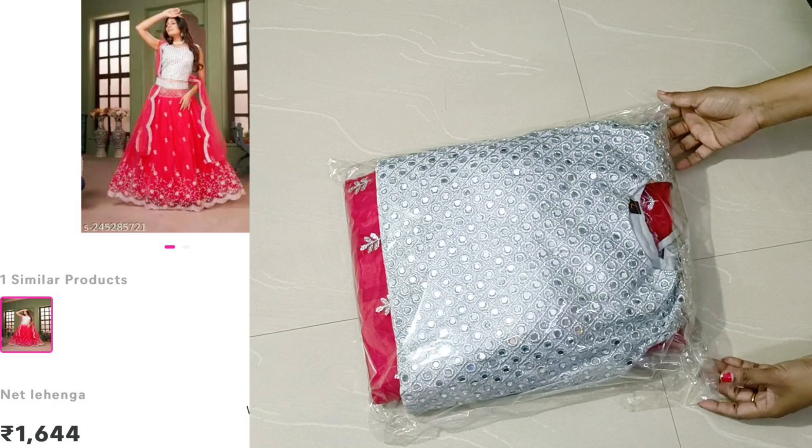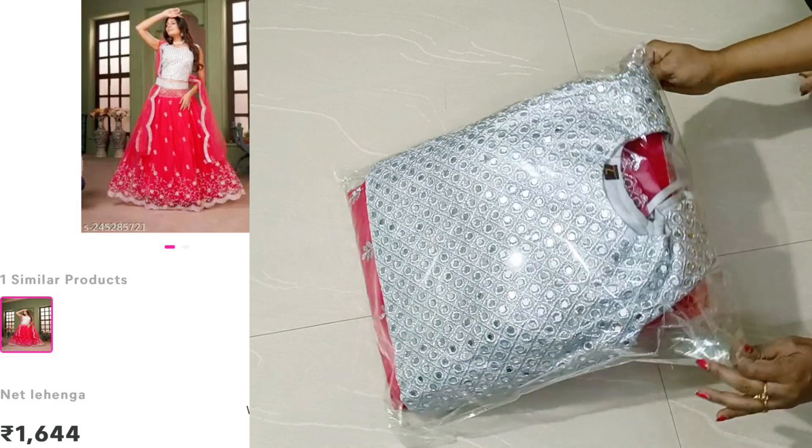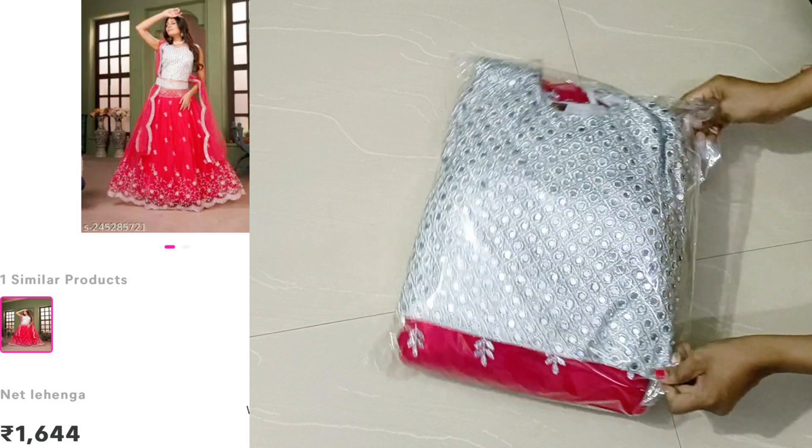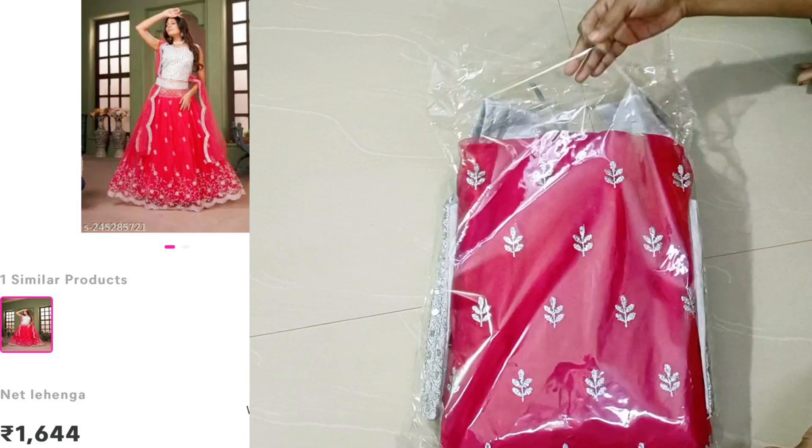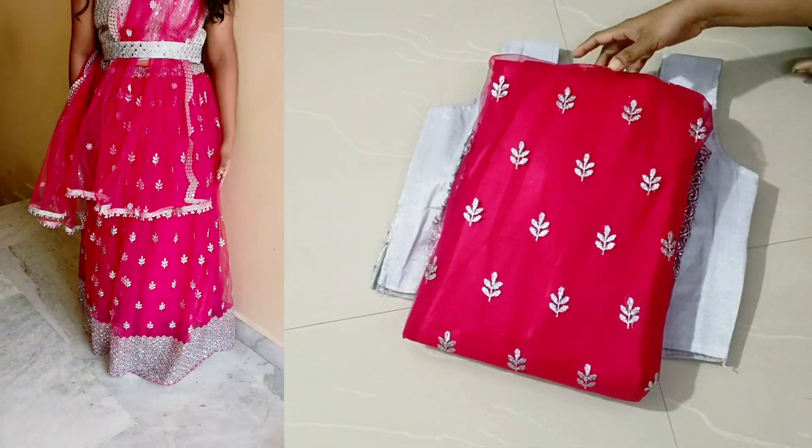Welcome back to my channel. This is a beautiful lehenga. If you want to see the lehenga, you can see it here. This is the review of the lehenga.